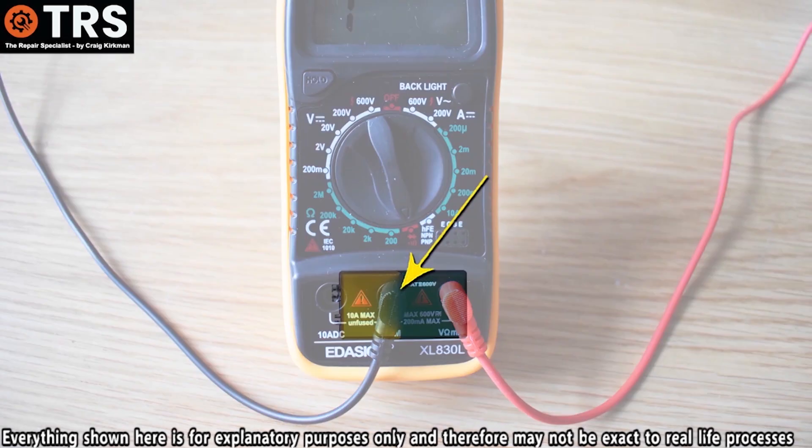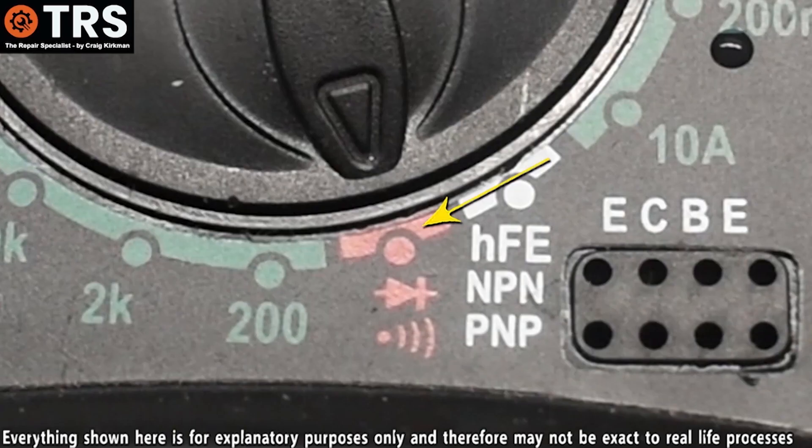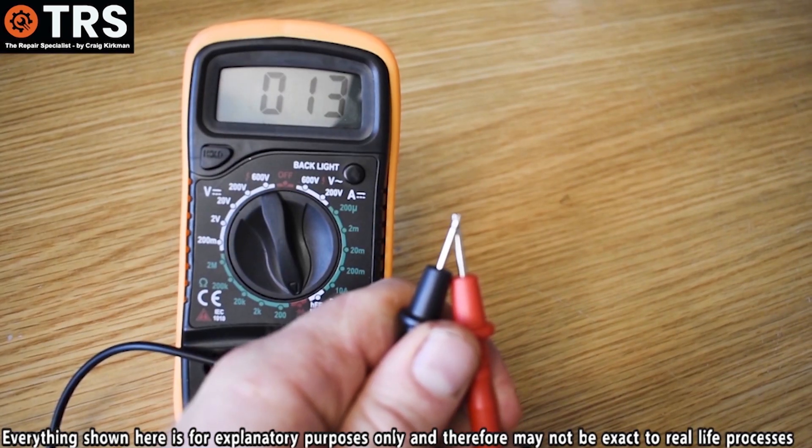Within the multimeter is a small battery, and on the continuity setting this battery sends out a small current out of the multimeter through the negative probe wire. If we now touch the negative and positive probes together we get this buzzing noise.